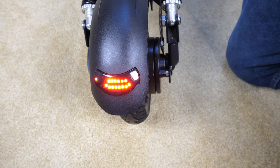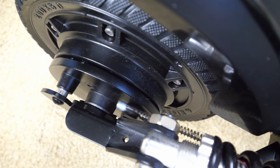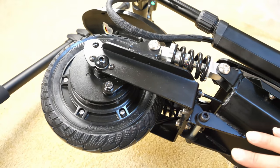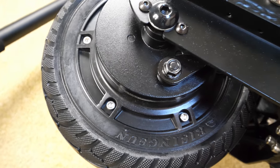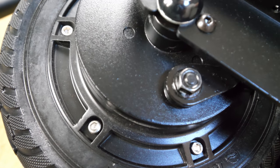Let me press on the brake. Pushing the brake over here, it looks like there's some sort of friction type brake — disc brake or something inside. Looking from the bottom over here, I want to press the brake. You can see that lever turn a little bit.